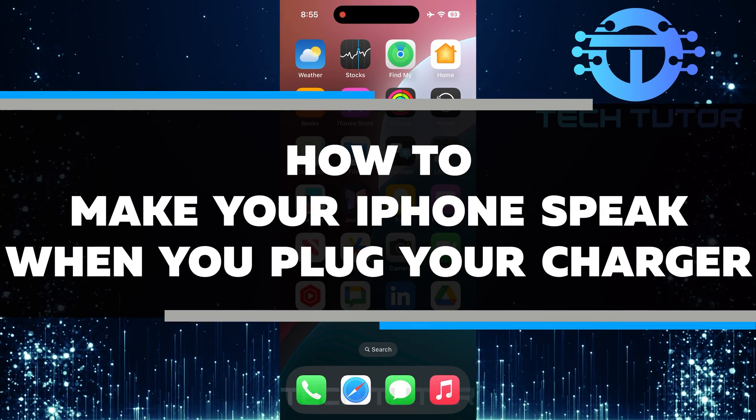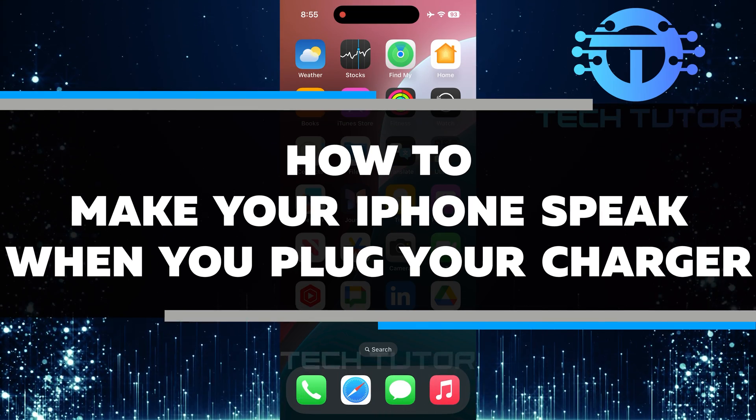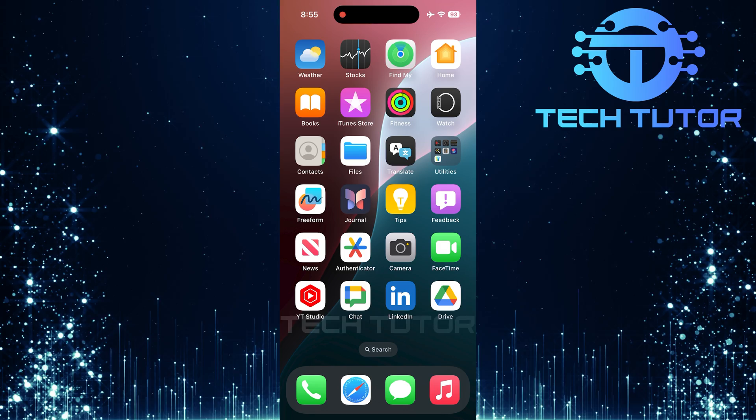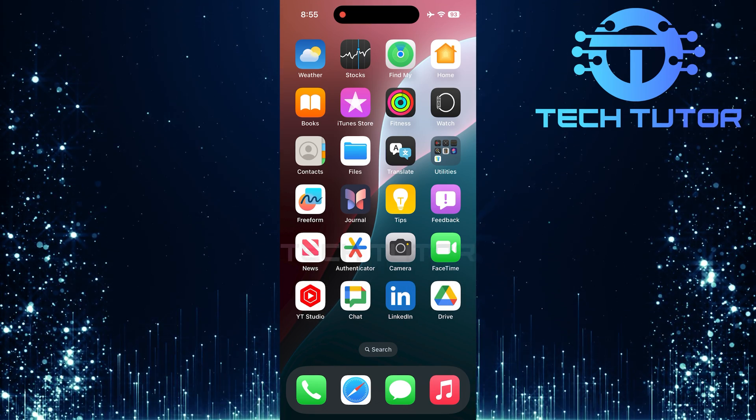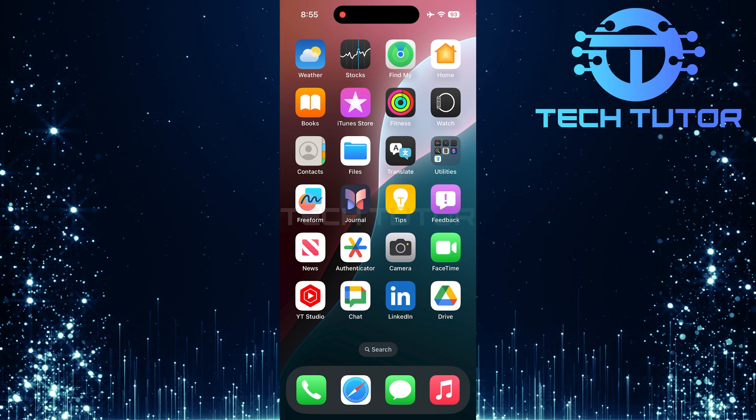In this short tutorial, I will show you how to make your iPhone speak when you plug in your charger. This feature lets you know that your phone is charging without having to look at the screen. You can easily set this up in just a few simple steps.